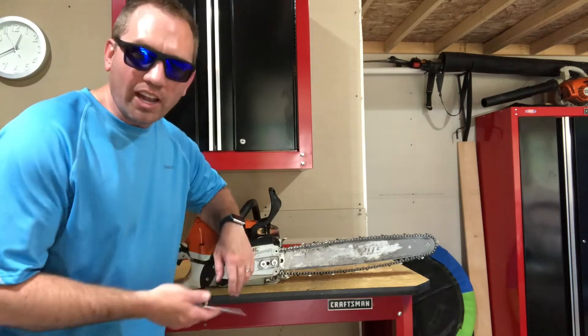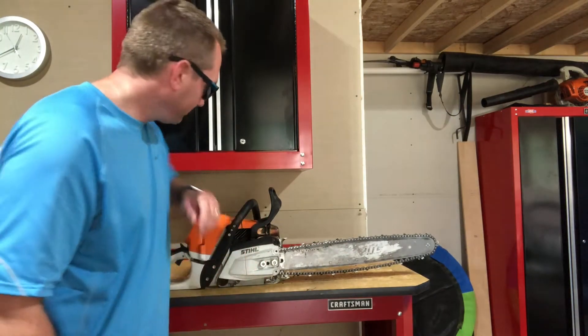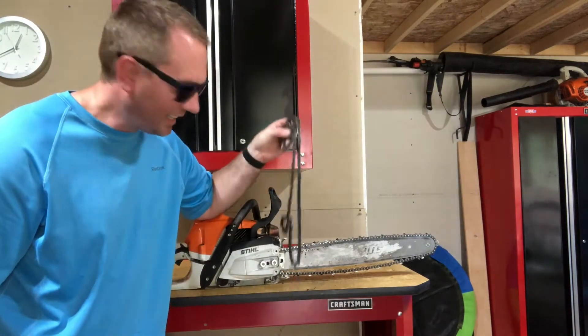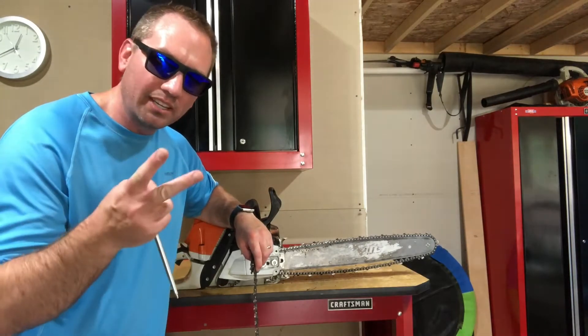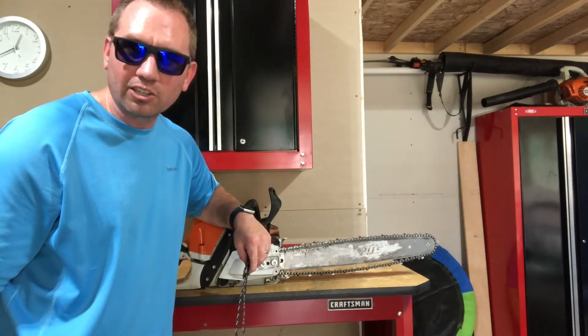I kind of knew that going into this, so I used older chains — actually two older chains. I ran the first chain, had the same exact problem, then moved to this one. Part of the aftermath is that I have basically ruined two chains. That's part of the penalty you're going to pay.